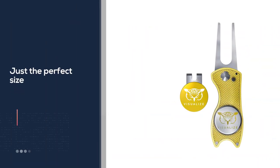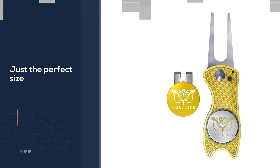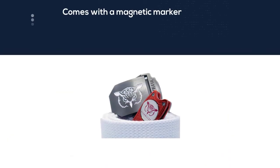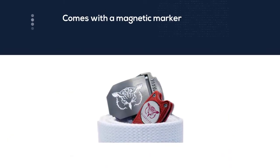The Visualize comes with a magnetic marker that has quite a bit of strength, so you won't have to worry about losing the marker while you're on the course. The Visualize is also a golf divot tool that pops open for use.